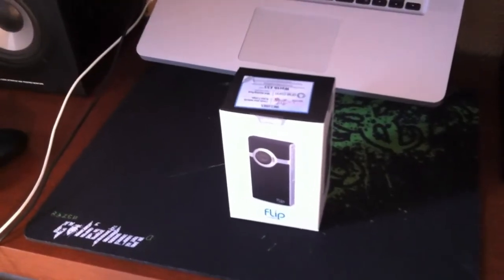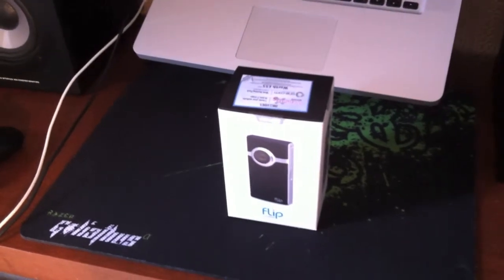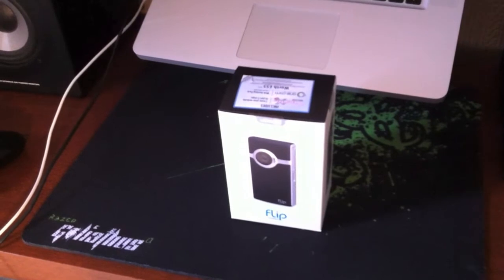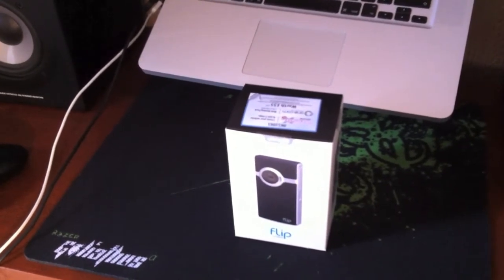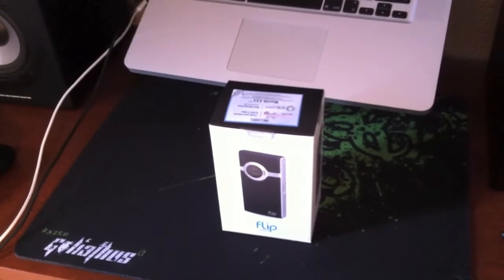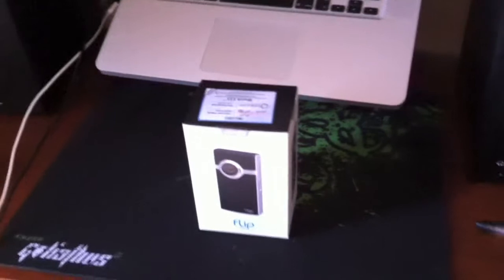Hi, Tech Guy Ali here, how you doing? I'm filming this on my iPhone 4, but obviously as soon as I unbox this baby, the Flip Ultra HD, third generation, then obviously this will be my camera of choice for my YouTube videos. So let's go ahead and unbox this and see what's inside.